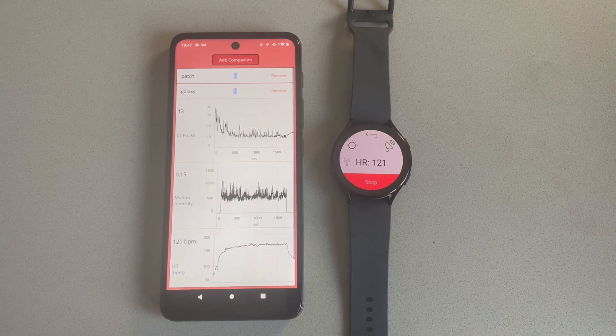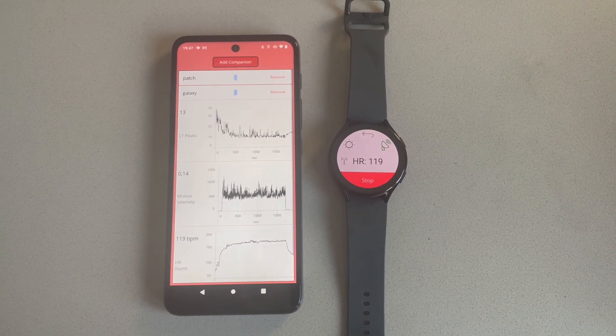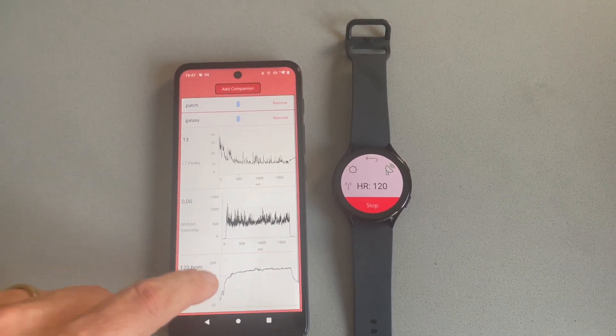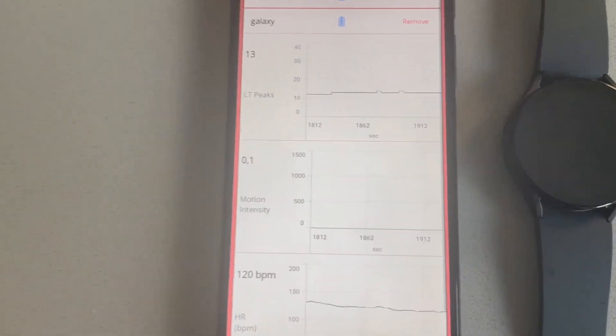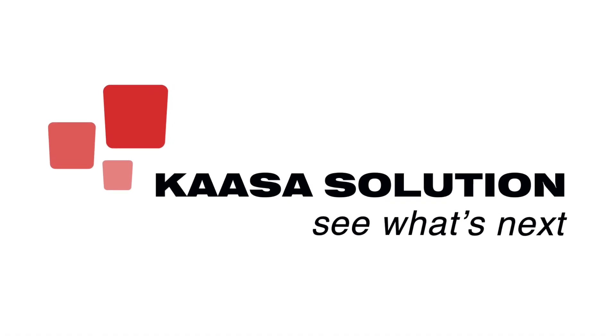It is really handy if you use the LTE version of the watch, because then you can stream the data directly wherever you are. Thank you very much for your interest in the Data Collector Smartwatch and the companion app.